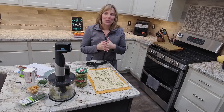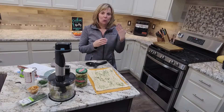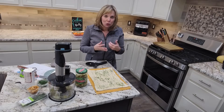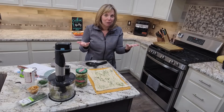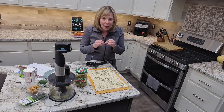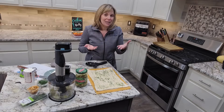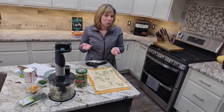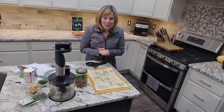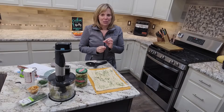Hey everybody! I'm so excited to share with you a new recipe that Pampered Chef just came out with. Whether you are getting ready for a big game, or you've been invited to a get-together, or you yourself are hosting a party, this dip is going to totally wow your guests. A lot of the ingredients you probably already have in your refrigerator or your pantry. It's called fried pickle dip — if you love pickles you are going to love this dip, and it's so incredibly easy to put together.